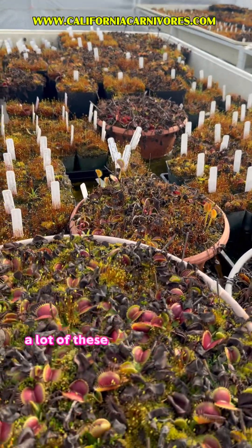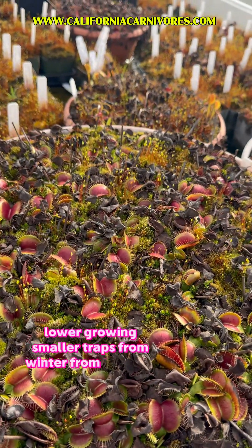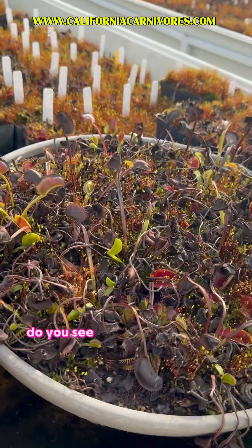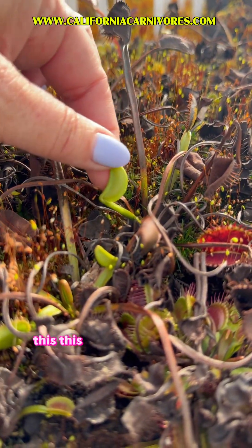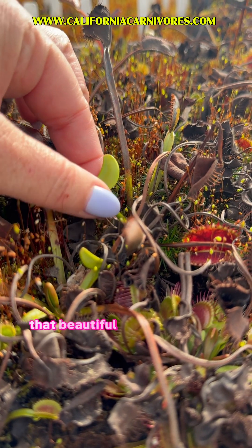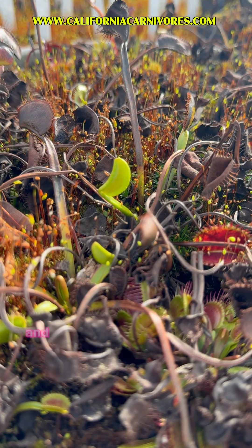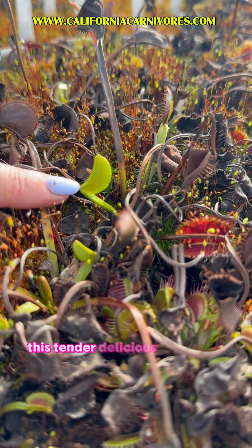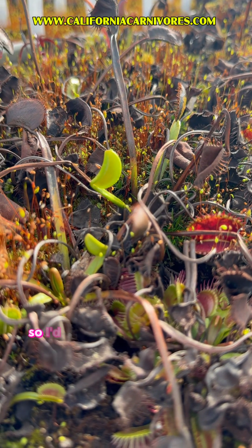A lot of these are the shorter, lower-growing, smaller traps from last winter. But what I'm really excited about is on Persephone here — do you see that spot of bright green growth? This is our first new trap of the year. That beautiful little green is my first Persephone trap of the year.